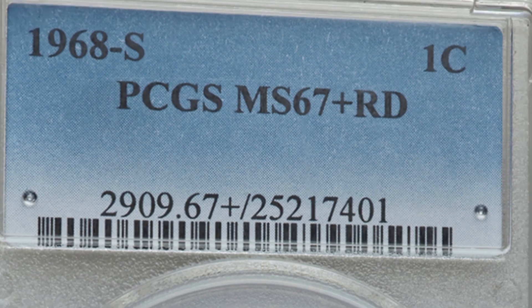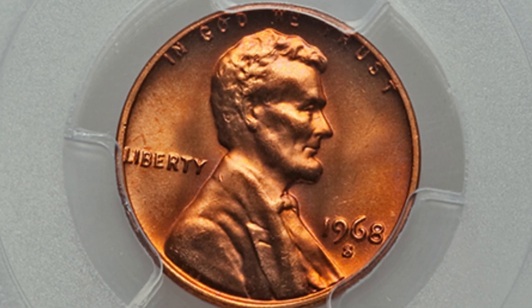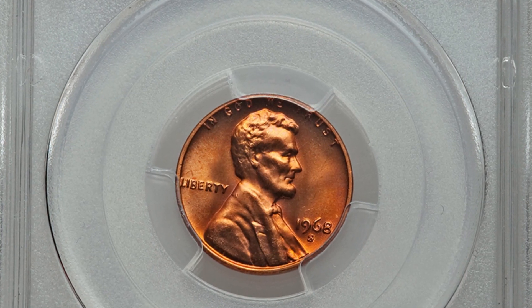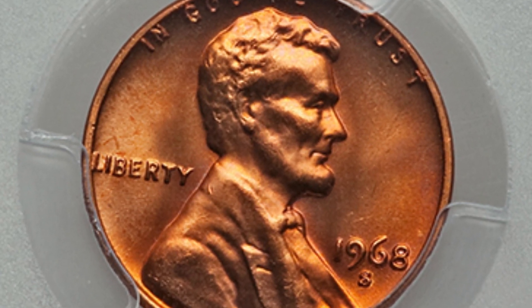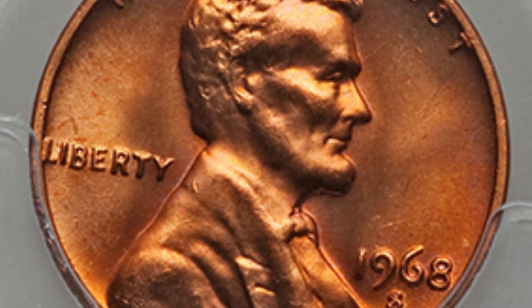Here is a 1968 S mint mark graded at mint state 67 plus red — that's where all of the value comes in. If you have a 1968 penny in poor condition with no errors, it's only worth one cent. But this grade, certified by PCGS, gives it all of its value. When only a couple of coins exist at this grade or higher, of course it's going to command a premium. That's why this coin sold for over $3,900 — nearly a $4,000 penny.